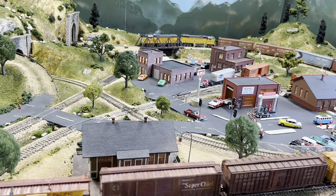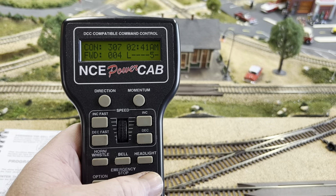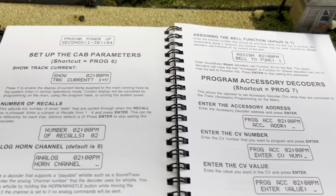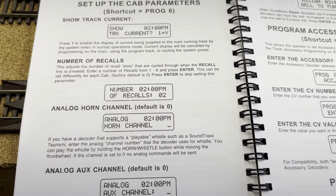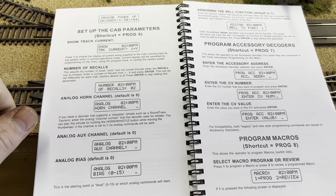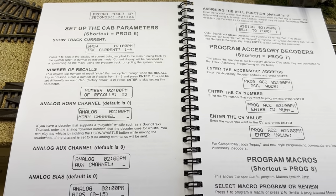Another thing I wanted to mention: when I did the consisting video last week, I mentioned that the NCE PowerCab could only have three memory recalls for the engines. A viewer pointed out that you can actually program that — page 58 of the manual says 'number of recalls' and it's adjustable from one to six. I didn't know that, so thank you very much. I'll put the username in the comments below. That's very helpful — I don't want to pass along false information, and having six rather than three is really useful.